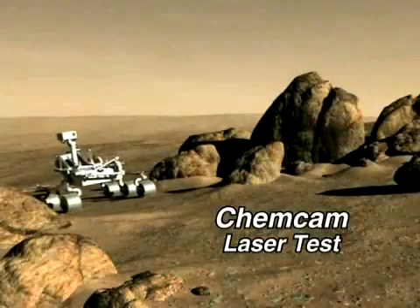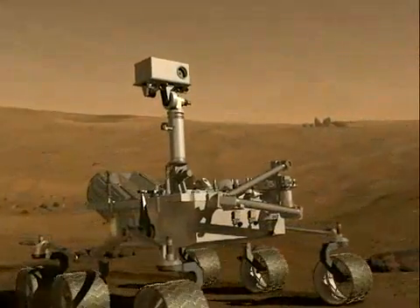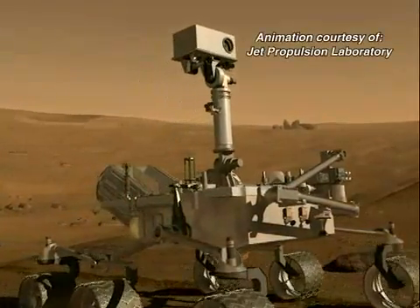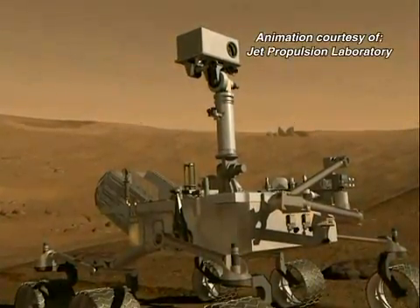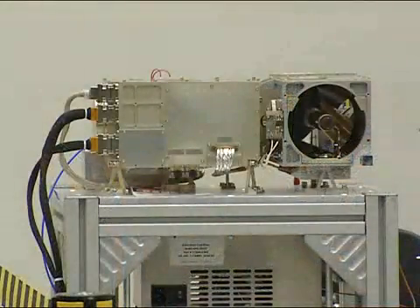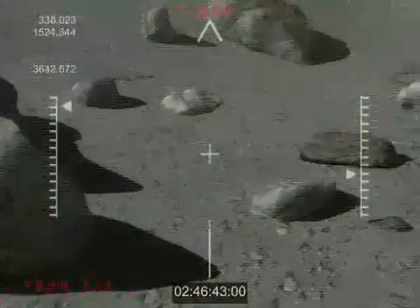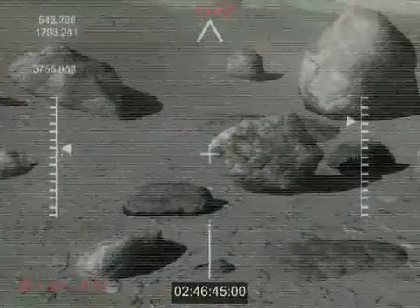ChemCam is an instrument that is going on the 2009 Mars Science Laboratory rover. It is considered a remote sensing instrument, which means that it's going to look at rocks and soils some distance away from the rover. This works by actually focusing a telescope on the rock or sample that we're interested in.